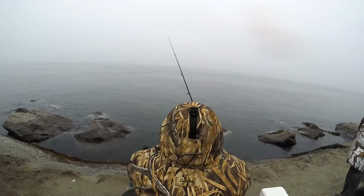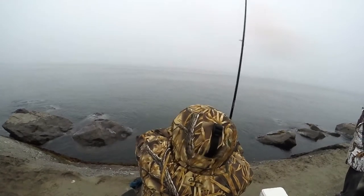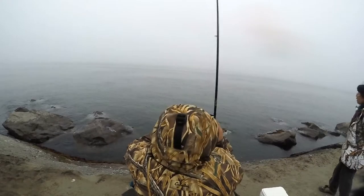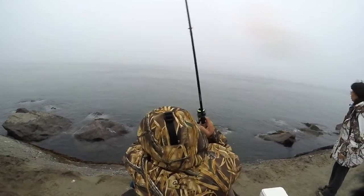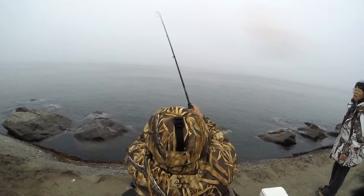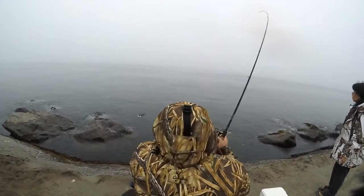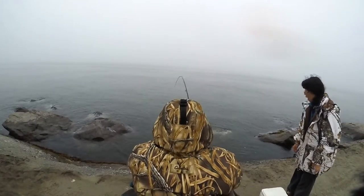It's kind of the same method — except with this one you want it to get all the way down to the bottom. You'll see your line go slack. Hold your line tight after you cast it out, let it go down to the bottom, and you'll see your line go slack. Keep your line tight and reel it in. As you're reeling you'll start to feel rocks — once you start hitting those rocks, stop.